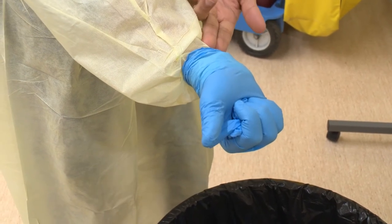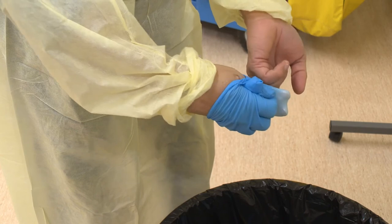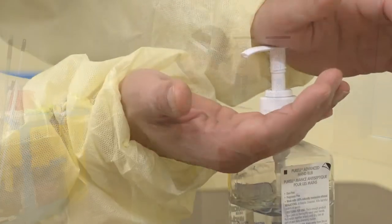Then, slide two ungloved fingers inside your other glove, making sure not to touch the outside of the glove, and peel it away. Put both gloves into the waste container and perform hand hygiene.